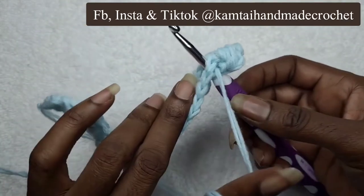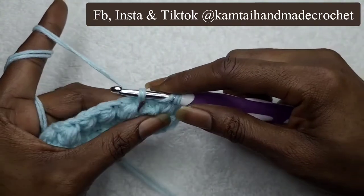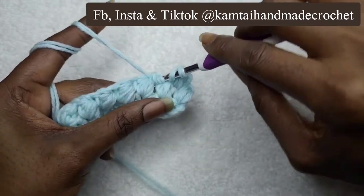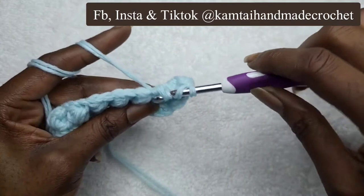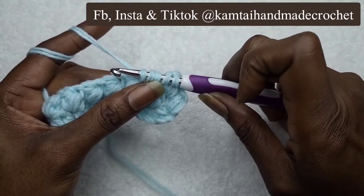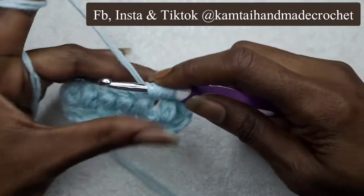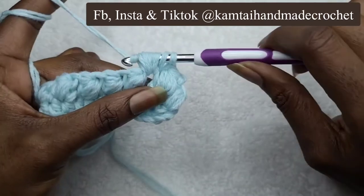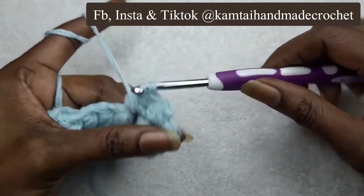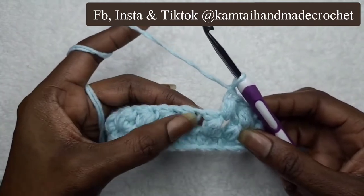Yarn over, go into your next chain — I'm going to go a little slow. Pull through. Yarn over, pull through — that gives you three loops. Yarn over again, go into that same stitch, yarn over, pull through — that gives you five. Yarn over again, go into that stitch for the last time, yarn over, pull through — that gives you seven loops. Yarn over and pull through. This stitch is really great for when you're using thick yarn — the puff stitches come out so nice and big and puffy. Chain one and let's do the next one.